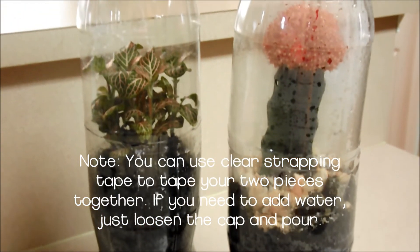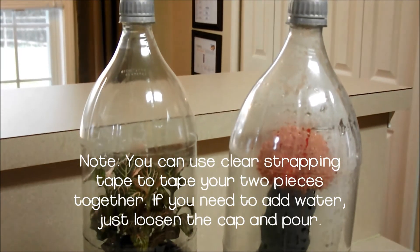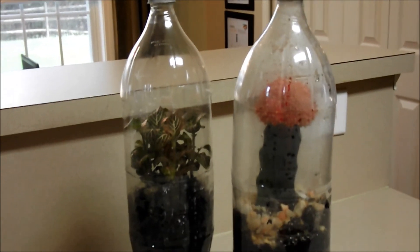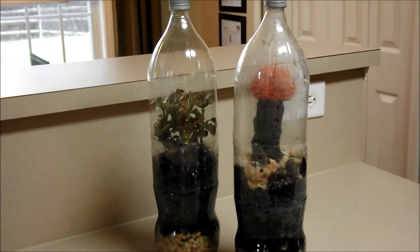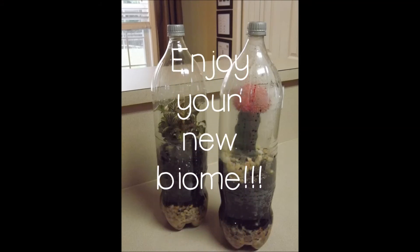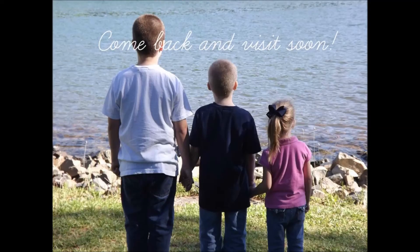Our family chose to build two completely different types of biomes. On the left you see a tropical rainforest with a plant from Peru. On the right you see a cactus — we added less water to the cactus and made the soil more rocky. Study as a family what would be the best environment for your plant and enjoy!